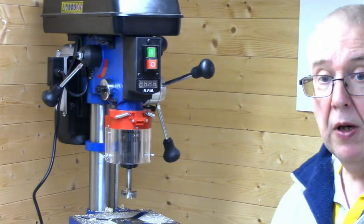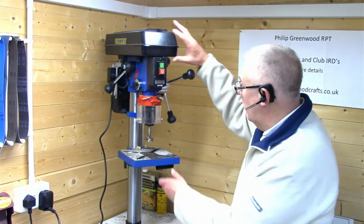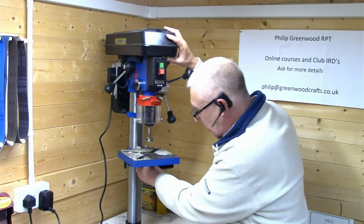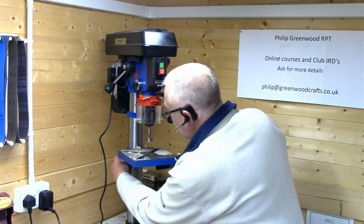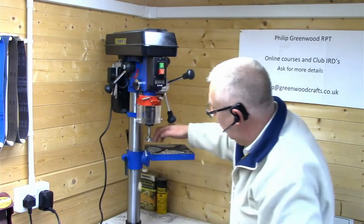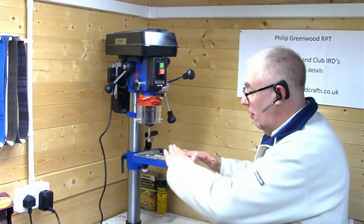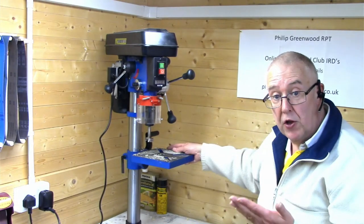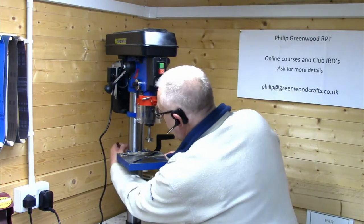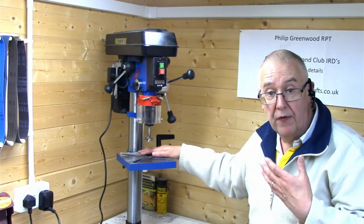Underneath the table, just tilt it back — there's a bolt nut there. Unwind that and if I just unlock the table and drop it down slightly, I can move it around. There's a scale on the back that tells you the degrees you're rotating the table, enabling you to drill a hole at an angle. With the long piece of wood I didn't clamp it, but the table has lots of slots to enable you to put a vice on and clamp.